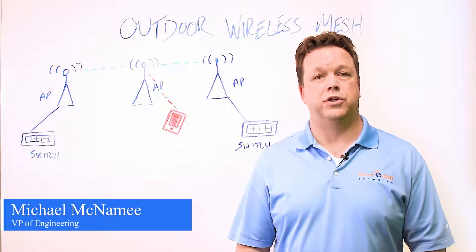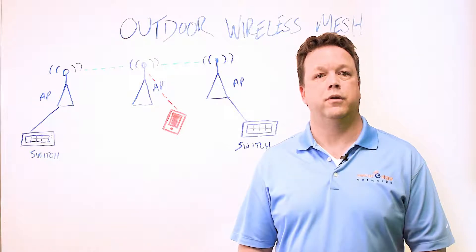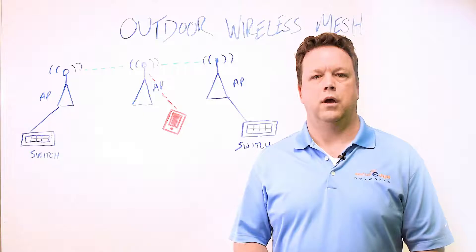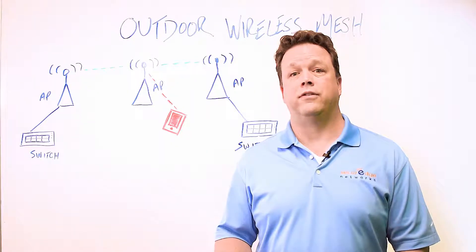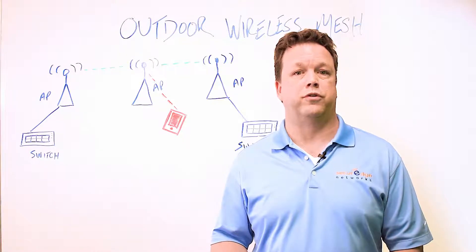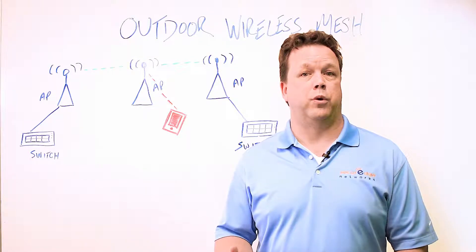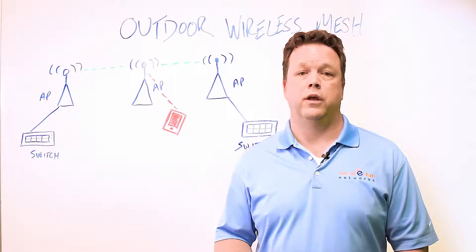Hello Secure Edge fans and welcome to another edition of our Whiteboard Wednesdays. This week we're talking about wireless mesh networks — what are they and when should they be used? Outdoor wireless is a much different challenge compared to more traditional indoor wireless networks. It takes a different skill set and a very specific understanding of designing wireless for large outdoor spaces. We get questions about outdoor networks all the time, especially about outdoor mesh.